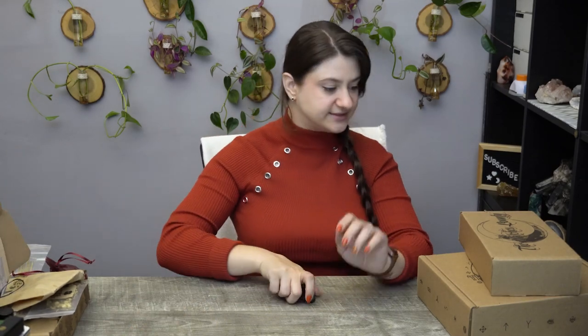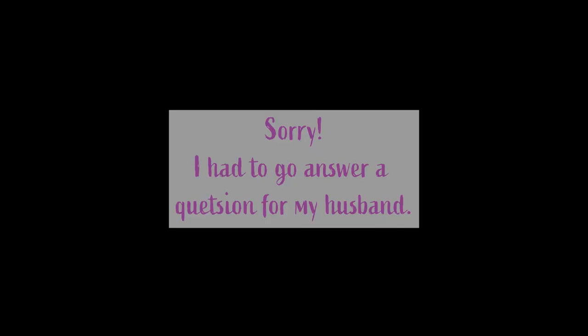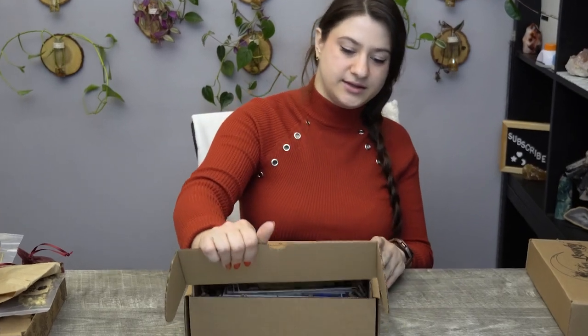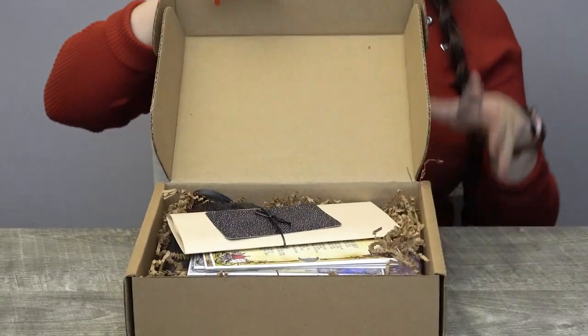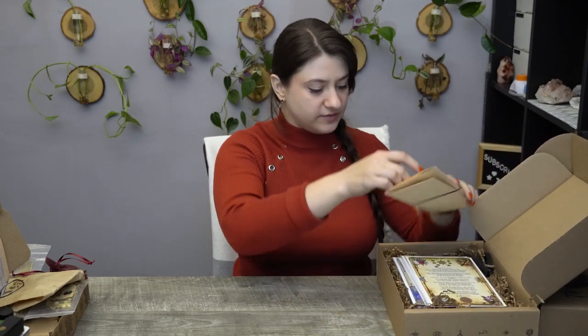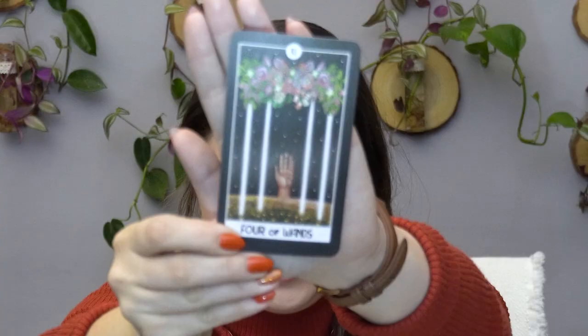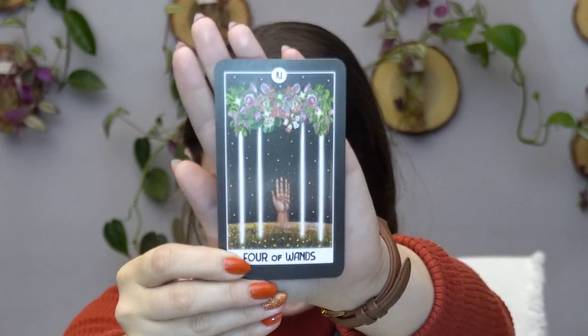That was a good box! Let's see what we have in this next one. We have another card reading and the information pamphlet — oh wait, this is Tarot. We have the Four of Wands card.